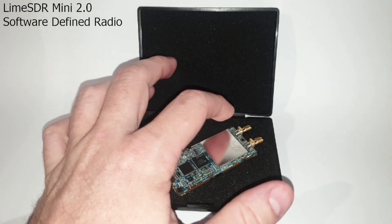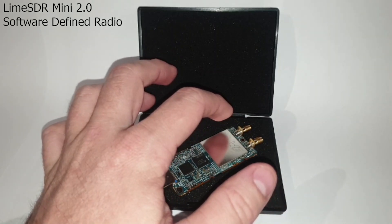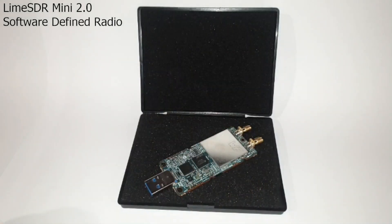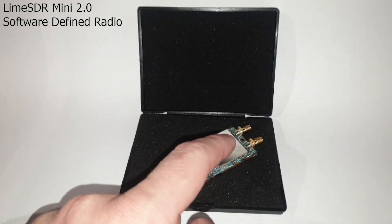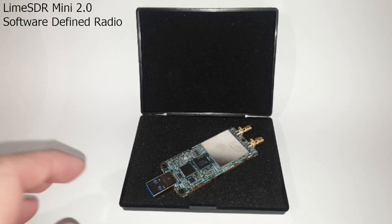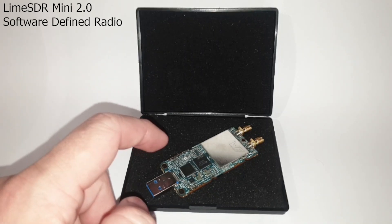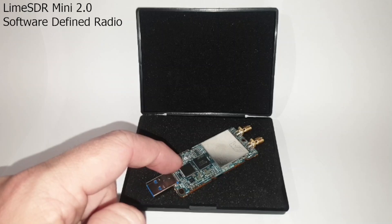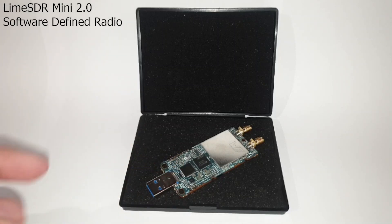At the opposite end of the board, we have two SMA female RF connectors — one for transmit and the other for receive. The large aluminium component is the RF transceiver chip, which is shielded — a very nice feature that should increase performance by minimising RF interference. The larger of the two IC-style components is the Lattice ECP5 FPGA, and the smaller component near the USB port is the FTDI USB controller.